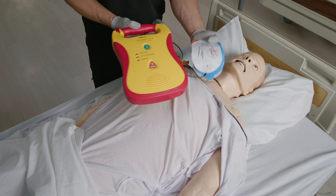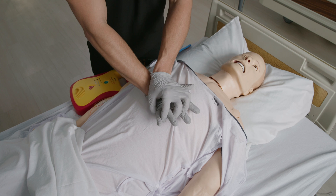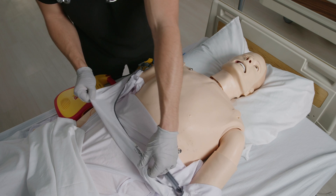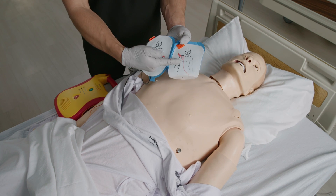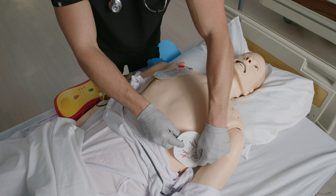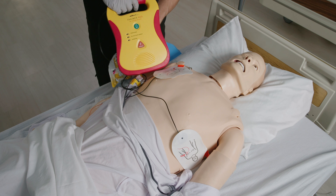AED steps for a non-breathing adult or a child older than 8 who weighs more than 55 pounds. Assuming CPR steps are in process, use the AED as soon as available. Turn the AED on and follow the voice prompts. Remove clothing that covers the chest and attach the pads by placing one on the upper right side of the chest and the other on the lower left side, a few inches below the armpit. If the pads touch, place one pad in the middle of the chest and the other on the back between the shoulder blades.